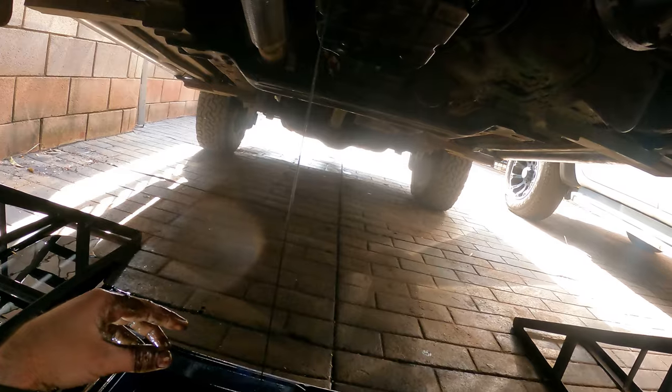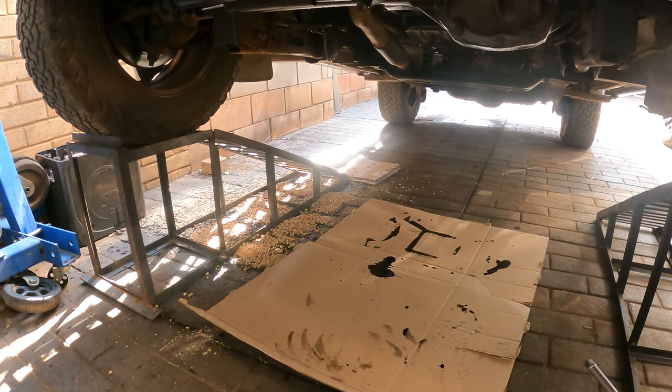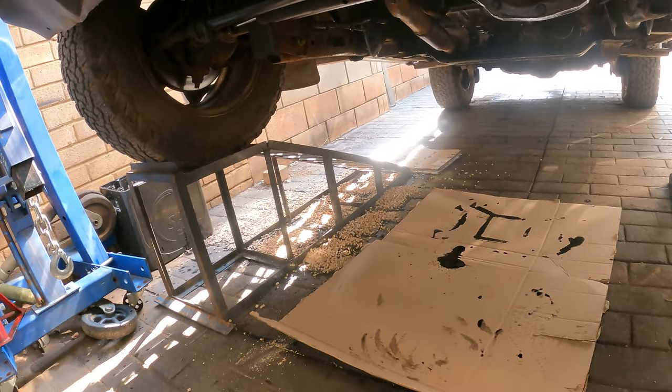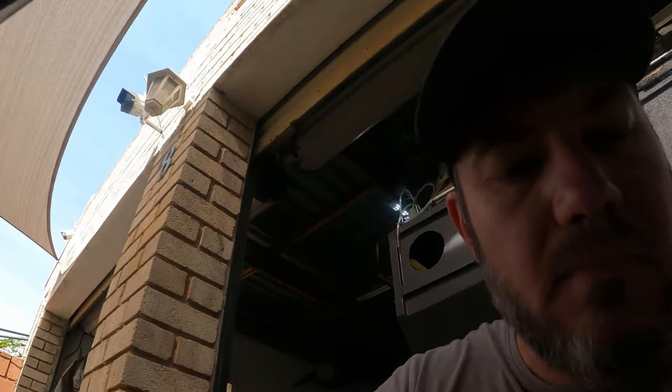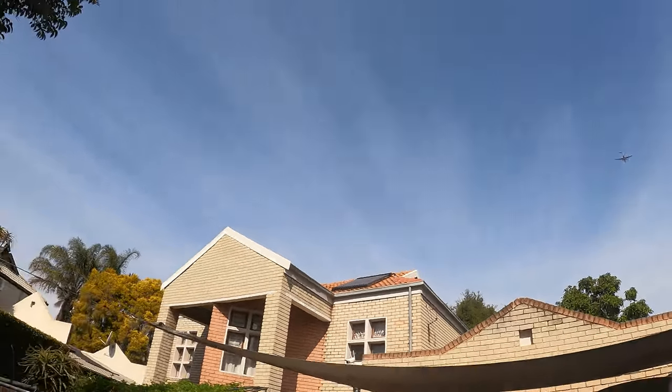I've thrown some cat litter there to soak it up. Now I'm going to try and remove all those bolts on the sump to drop it. Let's remove those bolts from the sump and then do a diagnostics to see what's going on at the bottom. Whatever I find, I hope it's not too bad.